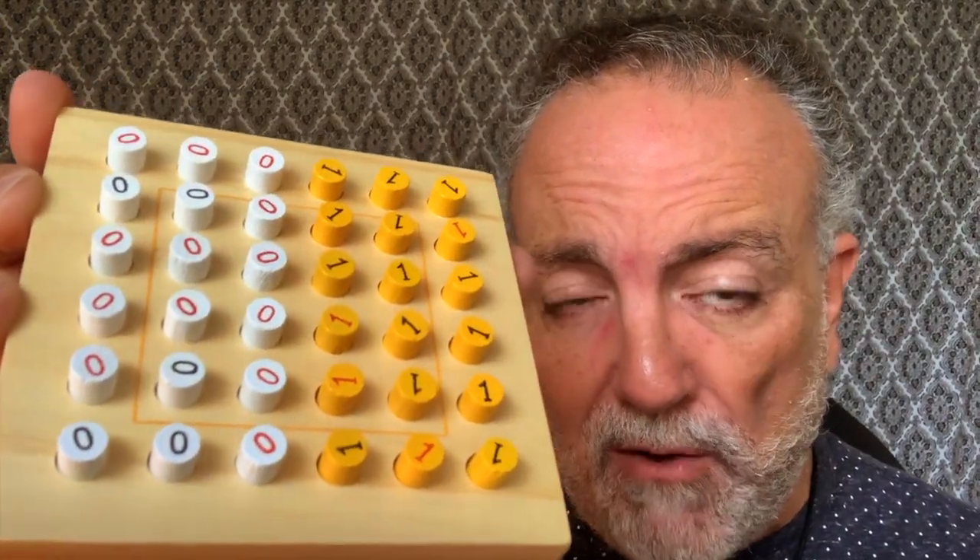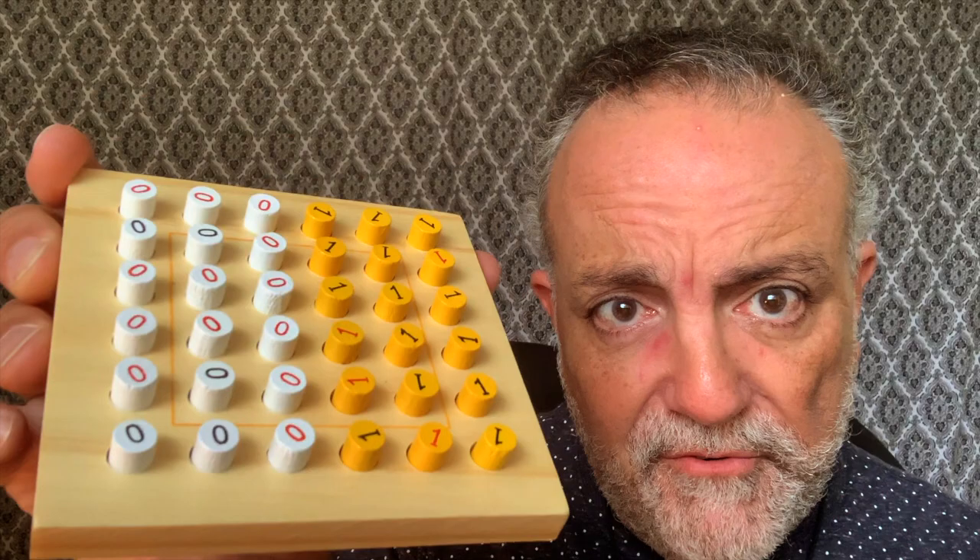You have to follow a couple of rules. Rule number one: each row and column is going to contain the same amount of ones and zeros. Rule number two: each row and column has a unique pattern — no two rows or columns are the same. Rule number three: there are never more than two ones or two zeros right next to each other, horizontally or vertically.